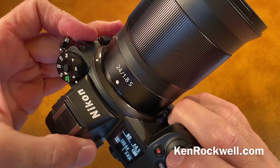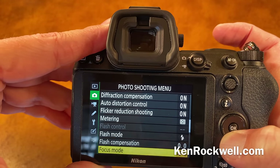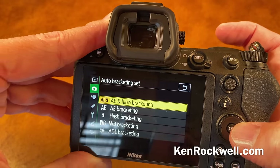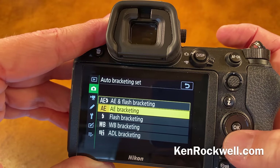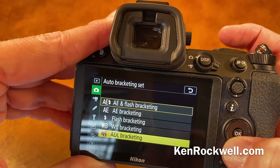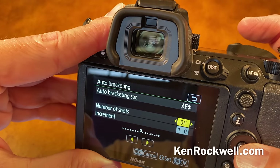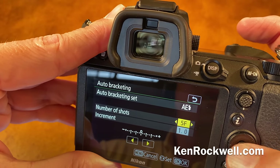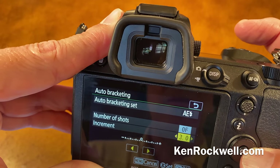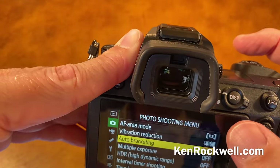To set bracketing, there's no longer a dedicated bracket button. Go to menu, photo shooting, then find auto bracketing. One advantage is it's no longer just exposure bracketing — you have a choice of automatic exposure bracketing with flash, just ambient exposure bracketing, just flash exposure bracketing, white balance bracketing, or adaptive dynamic range bracketing. There's no on/off; they hid that. It's the number of shots: if set to zero, there's no bracketing. Set it to some number of frames for the level of bracketing, and set the difference between each shot.